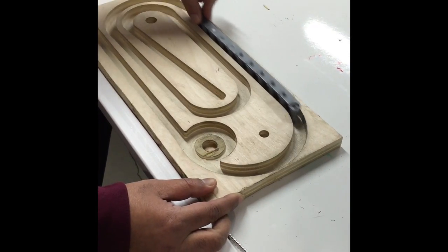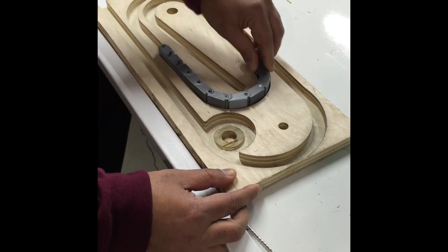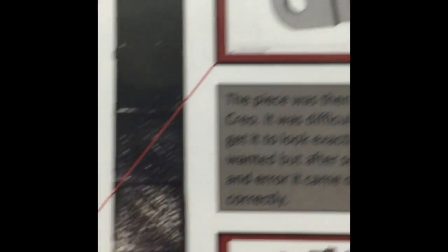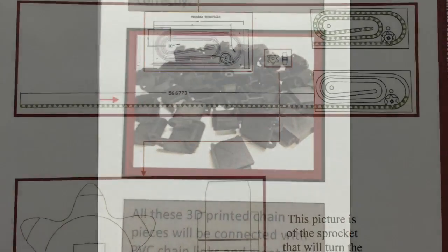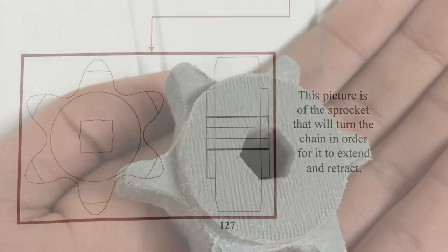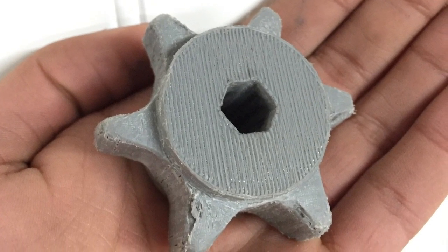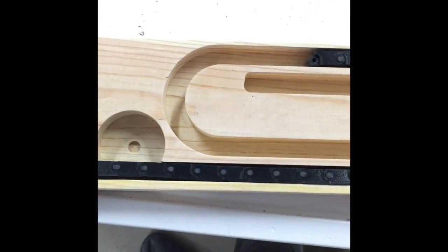To hang, we needed something that was fast but also efficient. We created our own part on Creo and then we fabricated it. To extend and retract the chain, we designed our own sprocket on Creo. After that we printed the sprocket. We then cut the wood using help from our local metal shop.